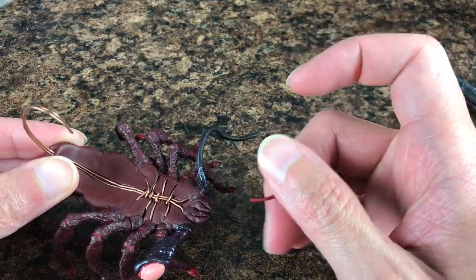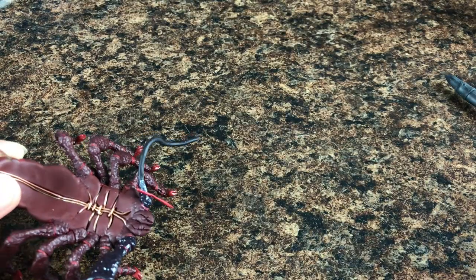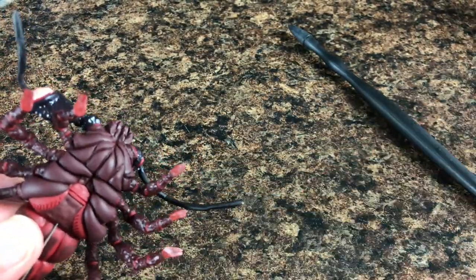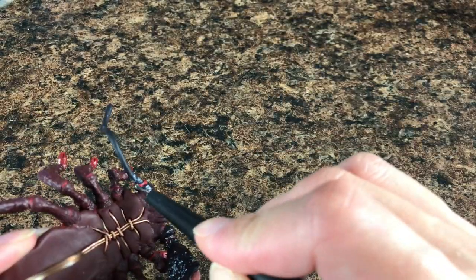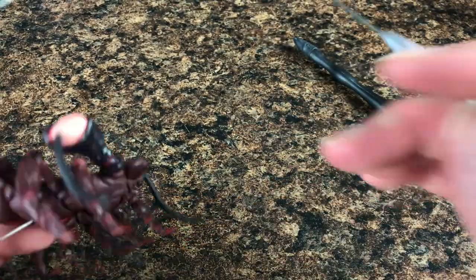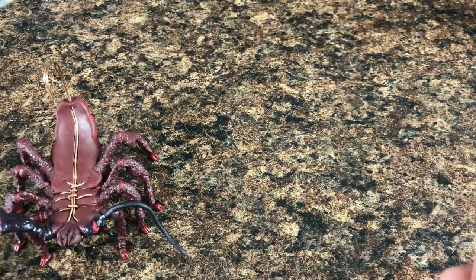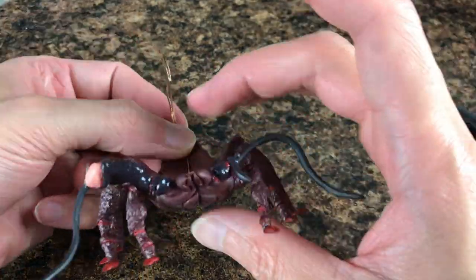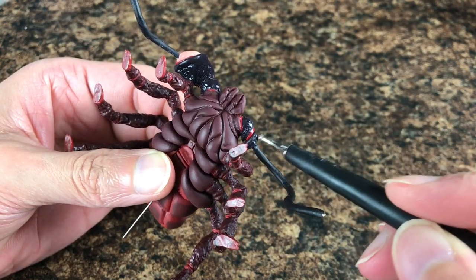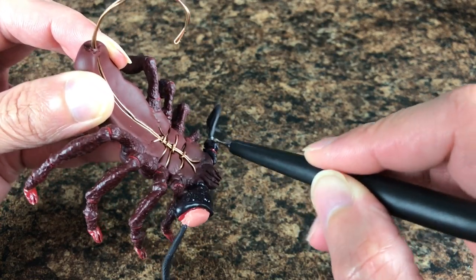Then we can add another lighter tone between the pieces — it's the same one we used before — and we use the dotting tool just to add that piece of clay. Right after, we have this little part of the claw, and we use a piece of the darkest tone of clay, add it on, and texturize using the same technique with the dotting tool.